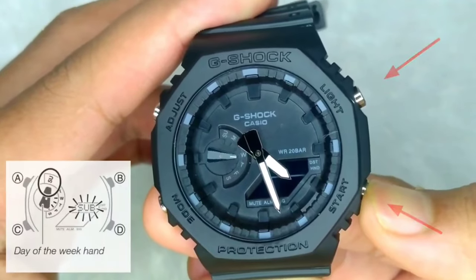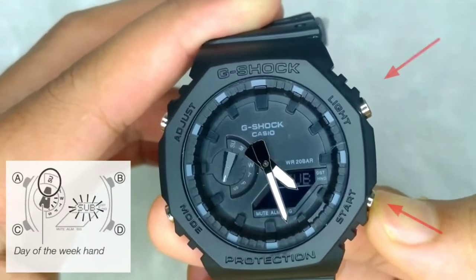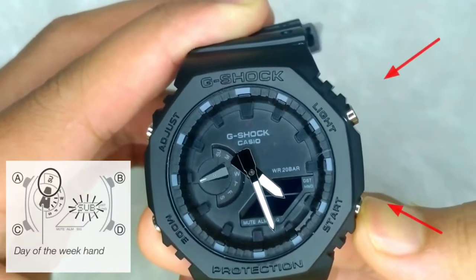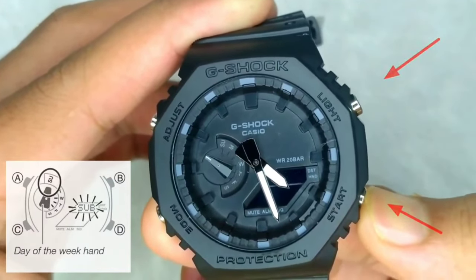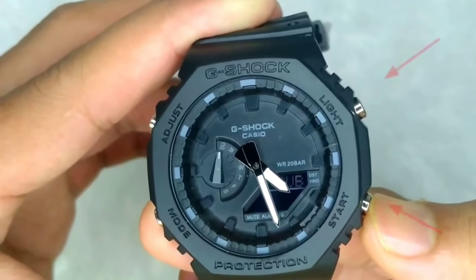Use the two buttons on the right side to face the day of the week hand towards Sunday. That is, the hand should face SU on the watch, like that.